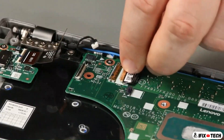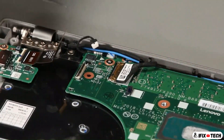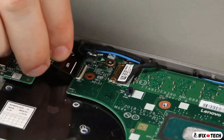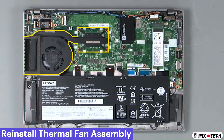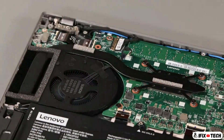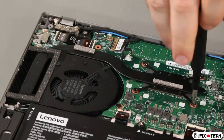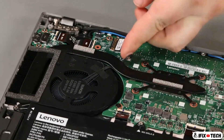Connect the camera, power button, and USB cable to the system board. Place the fan assembly into the system. Tighten four captive screws in numerical order. Connect the fan cable to the system board.